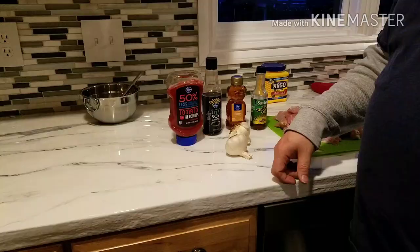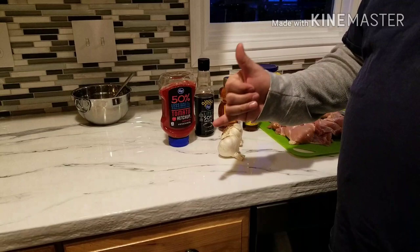Hi everybody, my name is Mark and I want to show you an Instant Pot recipe that we found on a lady named Katarina's website called diethood.com. It's called honey garlic chicken and it's super simple to make, and if you love your Instant Pot as much as we do, you're going to love this recipe. So check this out.